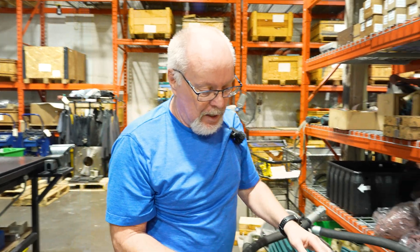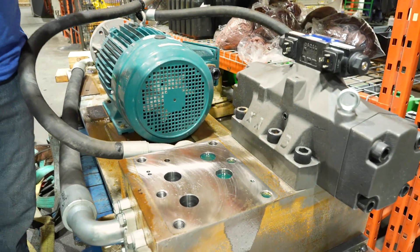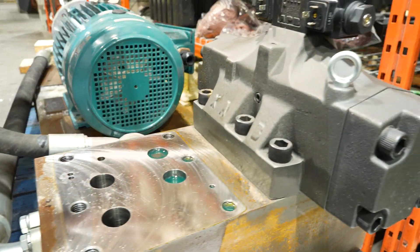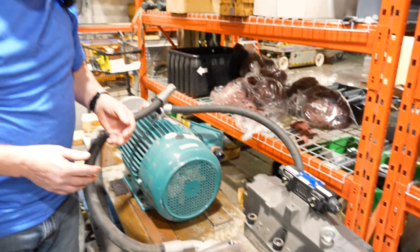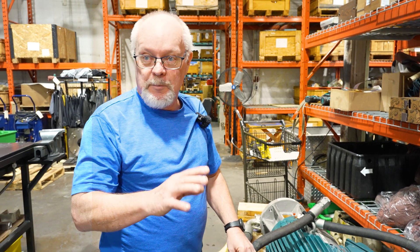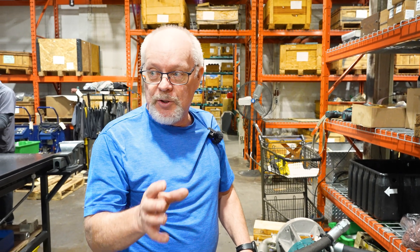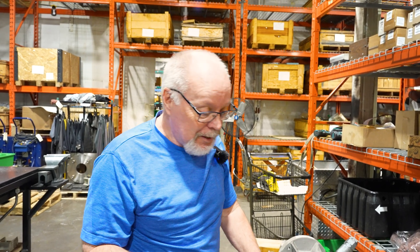We looked further into the valve, and the valve is actually not configured correctly. It needs an internal drain, and it's external. So we're finding multiple issues. We have the pump - it's tested and works fine. We're going to check his electronic card to see how the configuration is. I'm suspecting he doesn't have it configured correctly.